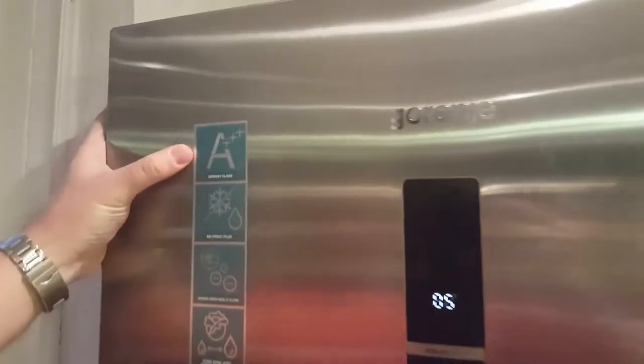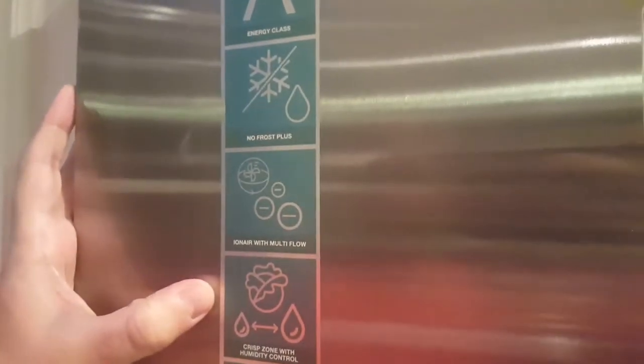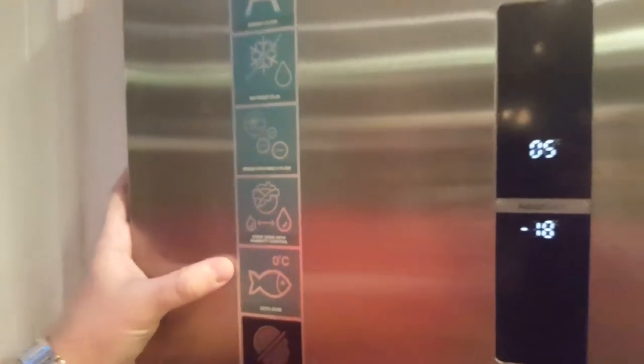You can see from the top label it's really energy efficient, frost free. You've also got a crisp zone with humidity control and the zero zone as well, which we'll talk through a little bit more when we open the fridge freezer up.